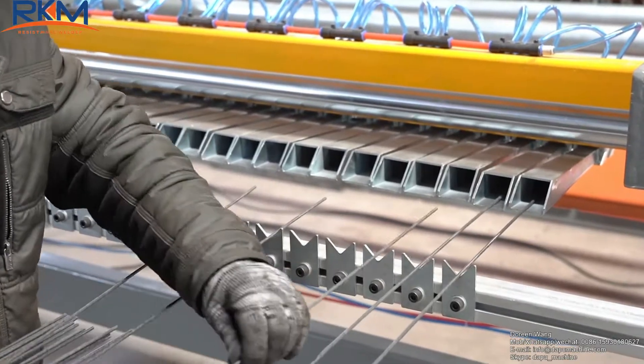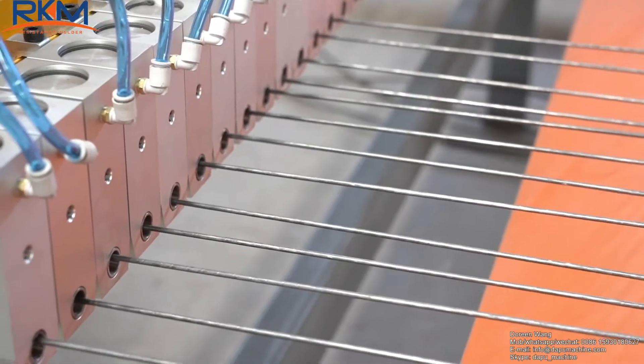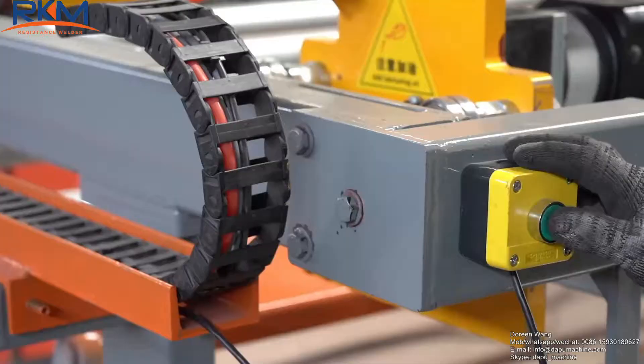This is our 3-8mm mesh welding machine. The longitude wire feeding adopts a pneumatic system to clamp the wires, and wire sending is controlled by servo motor.